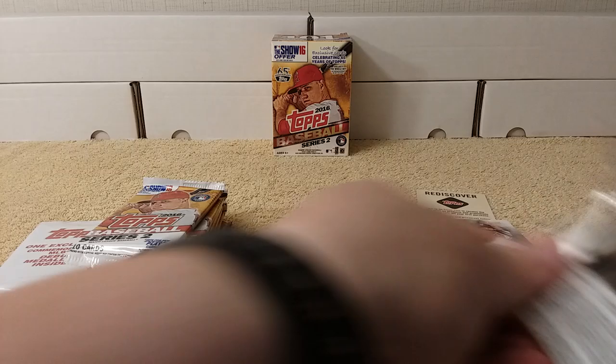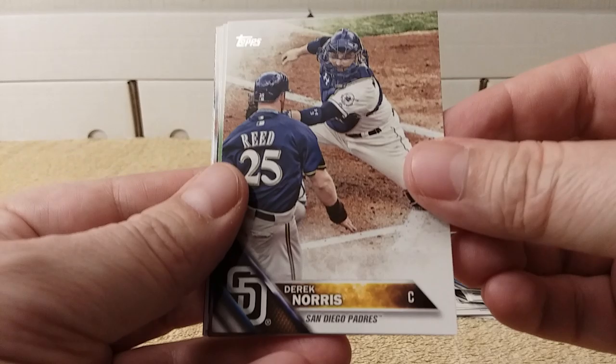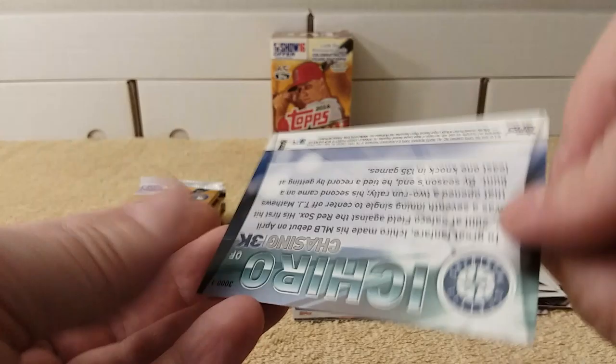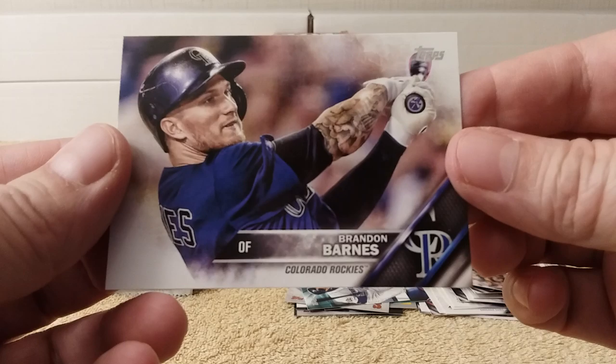Try to go a little faster — this is obviously probably going to be a 15-minute video, oh well. Aaron Altair rookie card, Danny Duffy, Derek Norris, Hugh Darvish, Brandon Drury rookie card, Matt Moore. First hit — 'Chasing 3K' Ichiro insert. I remember those inserts — I did one on a bunch of his different hits. Angels team card, Tony Watson, and Brandon Barnes round out that pack.